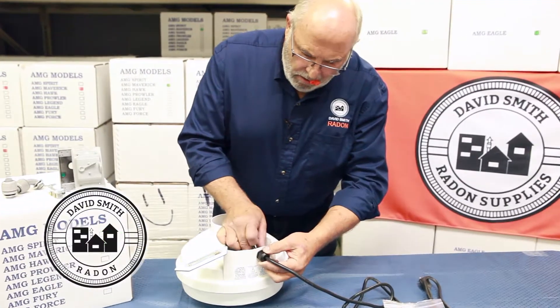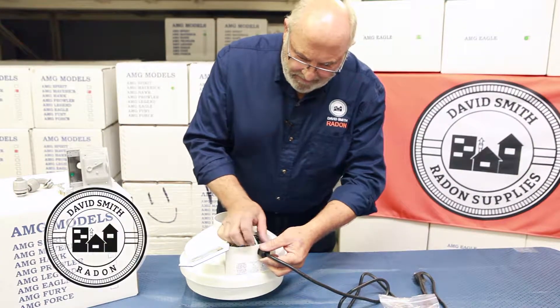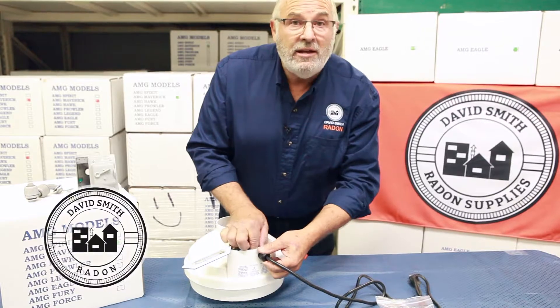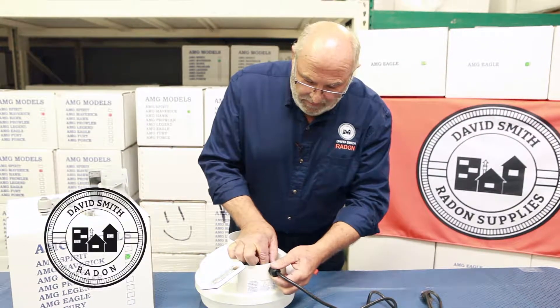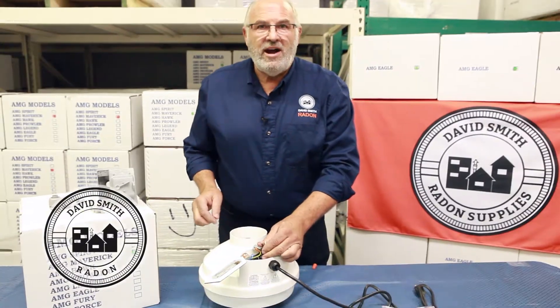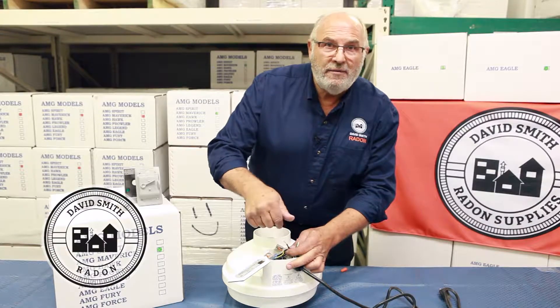And you're standing out in the snow, and all of a sudden you drop your wire nuts in the snow. Now if you're lucky it's not winter, and you've just dropped them into the landscape bark. But either way, you have to pick them up, find them, then you have to get your wires and nut them together.